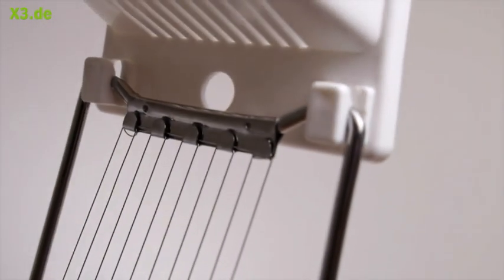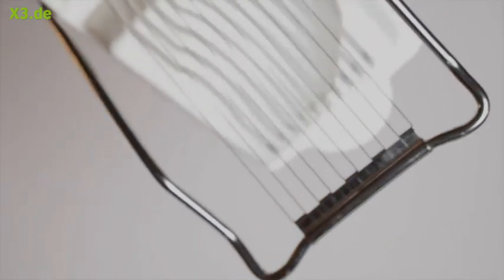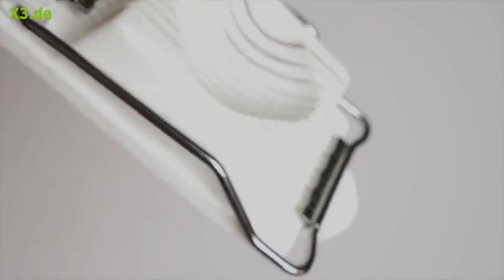We don't want to just make a new device. We want to make a much better device. The Eierschneider is the result of this approach. The design is so remarkably clear and simple.